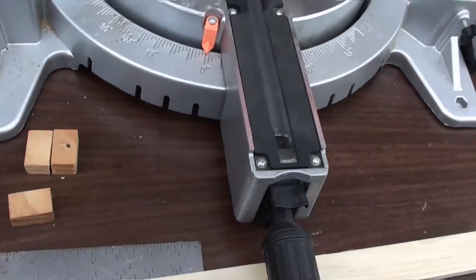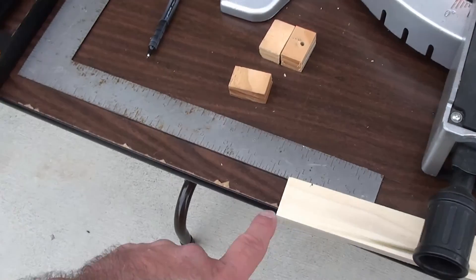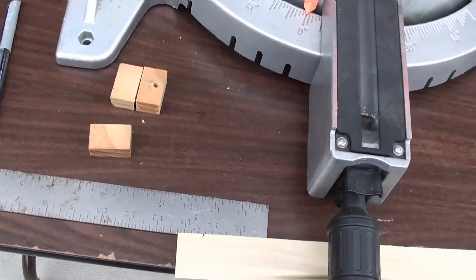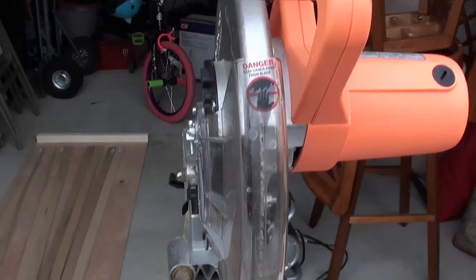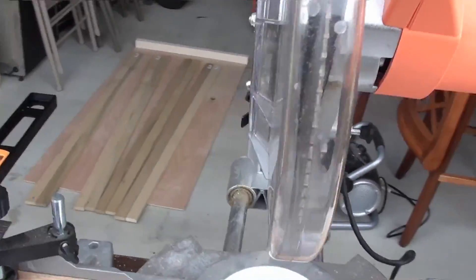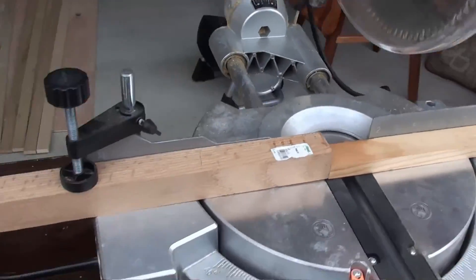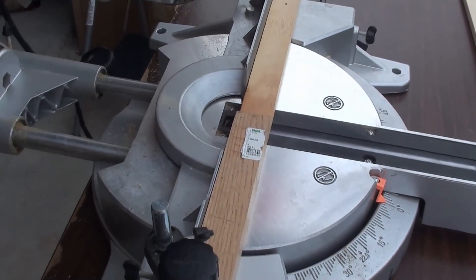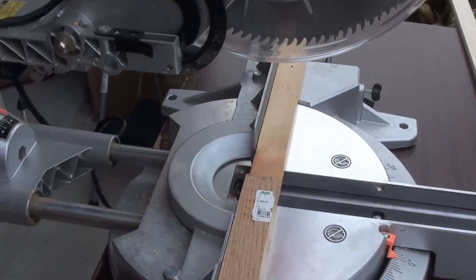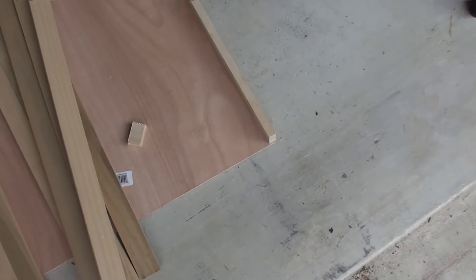Some big box stores would actually cut these for you if you ask, so you probably don't have to do this on your own. I didn't bother to ask because I know I have the saw and know how to use it. One thing — proper eye protection as always, and keep your hands away from the blade — that'll take your finger off before you even know what happened. I've got nine of these things to cut and it won't take very long — that's the beauty of this saw. I measured the result and it's off by about an eighth of an inch short.